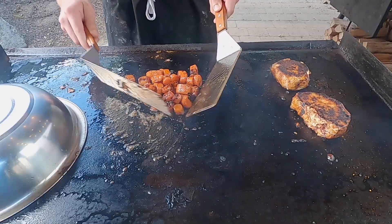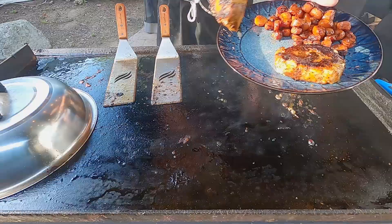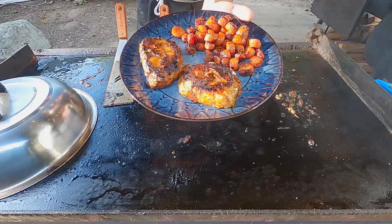On today's episode of Fatty's Feast, we're cooking up some pork chops and sweet carrots on the Blackstone griddle. Let's get started.